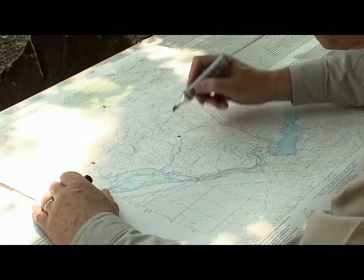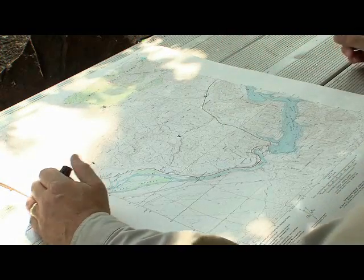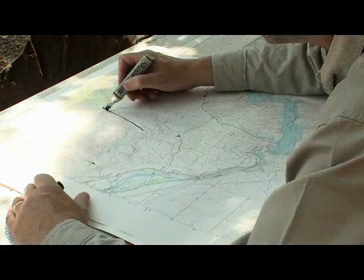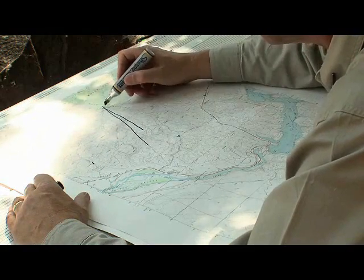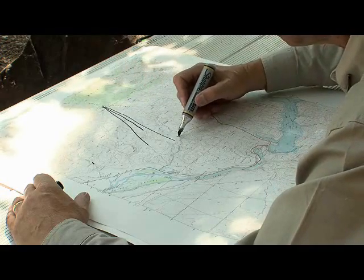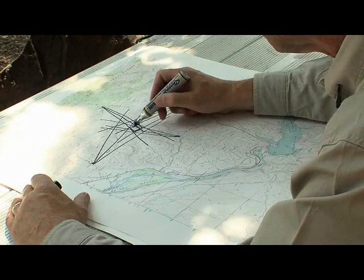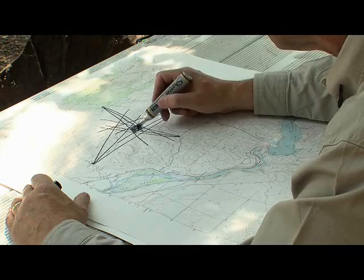Before embarking on a cross-country search for a transmitter, you may want to take readings from several locations. This is called triangulation. You may want to use a map to note the bearing, particularly in an unfamiliar area. Select three to five listening points that are a reasonable distance from each other. If possible, select locations with higher altitudes where obstructions are at a minimum. Travel to each point and identify the bearing to the transmitter. Identify the area of overlap — this is your most likely location where you'll find the transmitter. Now you should be able to choose the best starting point to quickly locate the transmitter.